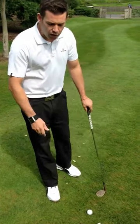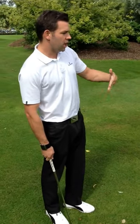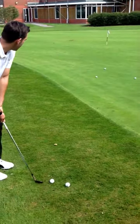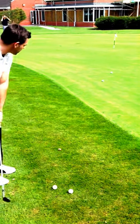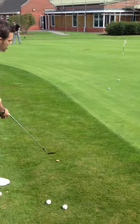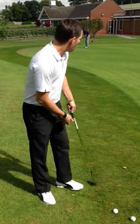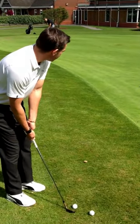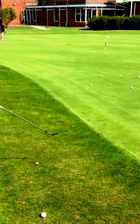So if I was to go through my routine, I would start here looking at my landing zone. And as I walk in, I'm still looking at my target. I set myself up and I'm going to have some practice swings, still looking at that target. At this stage I've probably only looked at the golf ball for a millisecond — I haven't really looked at it for too long. I then walk in, set myself up, again look at my target, back at the ball, and hit the shot.